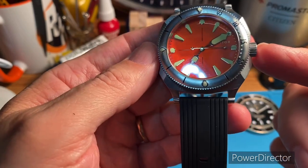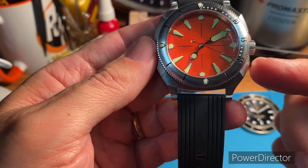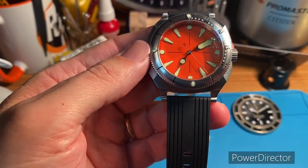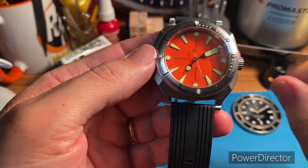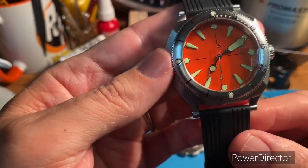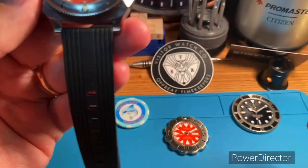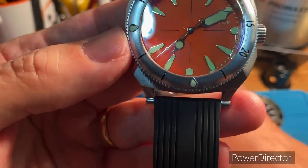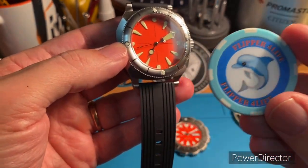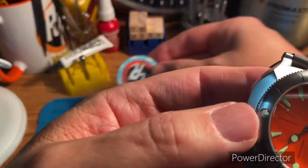This watch is fun to wear and I'm finding that I need some of that in my collection. I've got a set of conservative heavy hitters I wear and rotate for work, and then some that I love to put on in the evening and on the weekends — and this is definitely one of those. I dare say there's a good chance this is going to probably be a keeper, but time will tell.